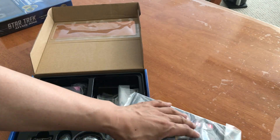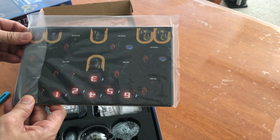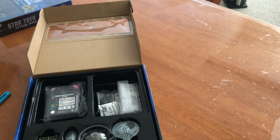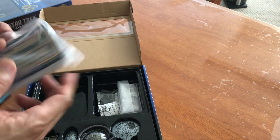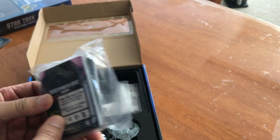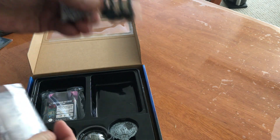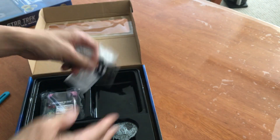Here's the counters. Cards — this will open up in a moment. And you get the associated bases and so forth.